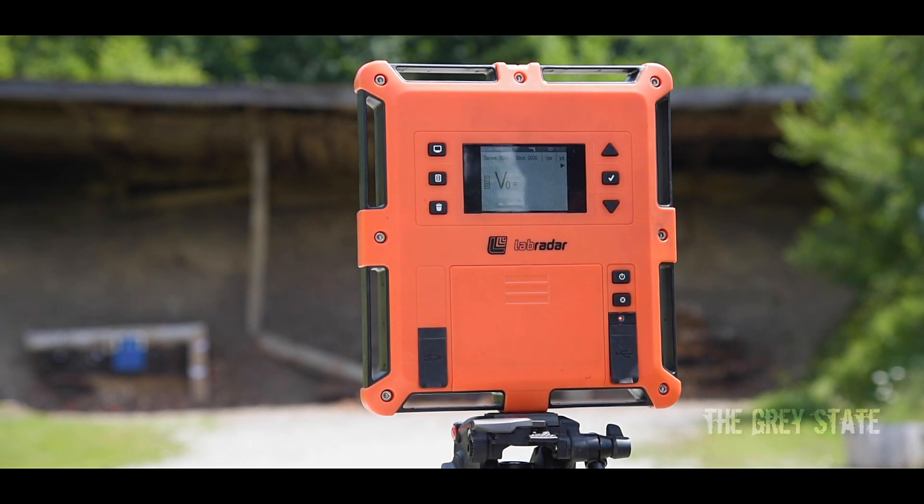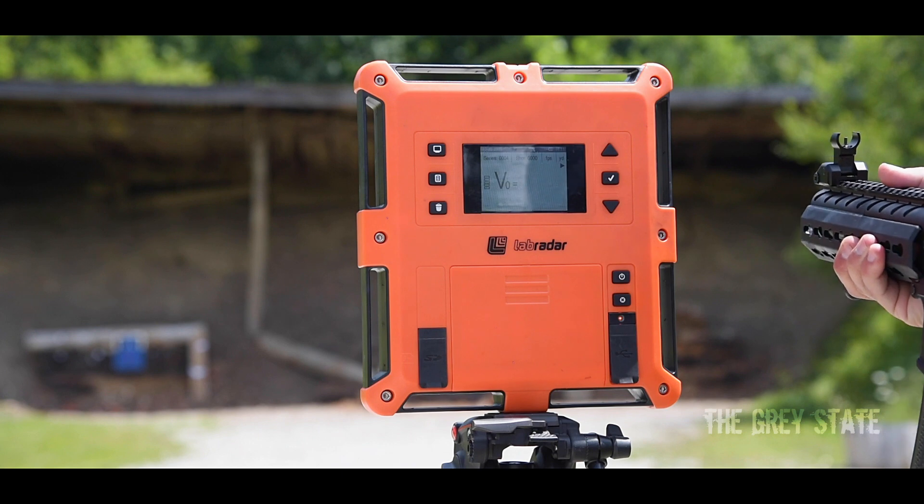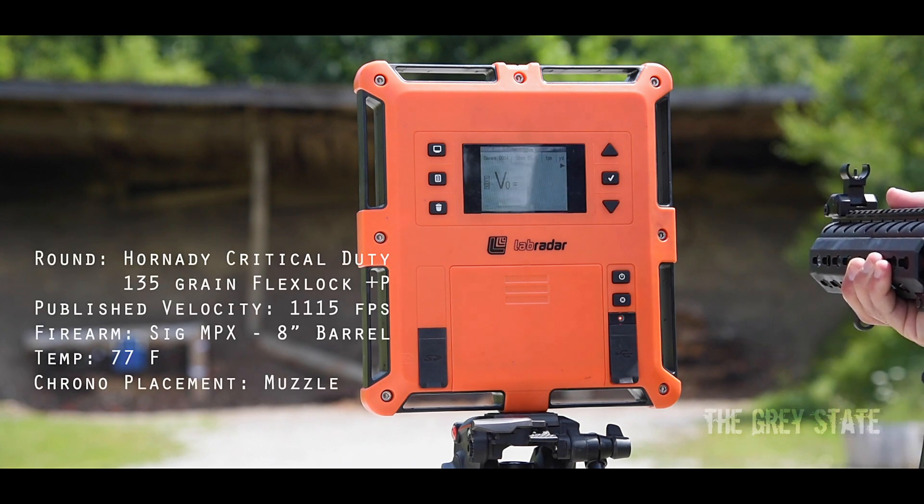All right guys, here we go with the Sig MPX with an 8-inch barrel. I don't think we're going to see these things go up that much higher than what we've been seeing. I think the powder burns quick and it's done intentionally to make sure we're not over-penetrating — keeping it in that 16-inch block if we were doing a gel test right now. All right, 10 rounds.